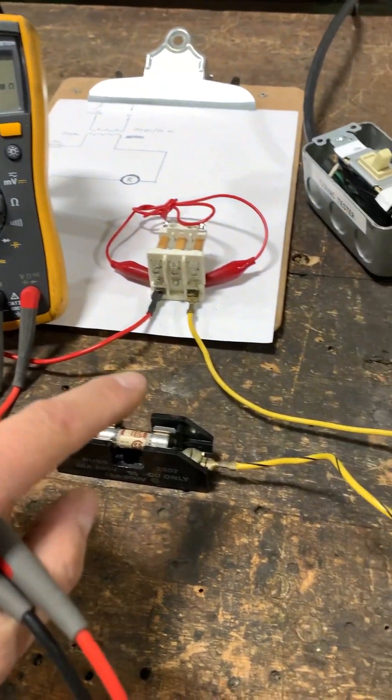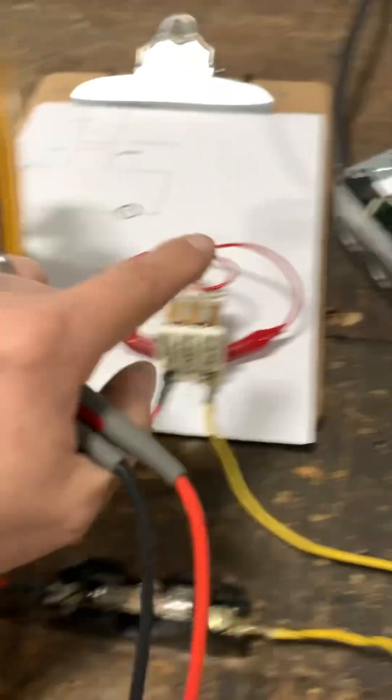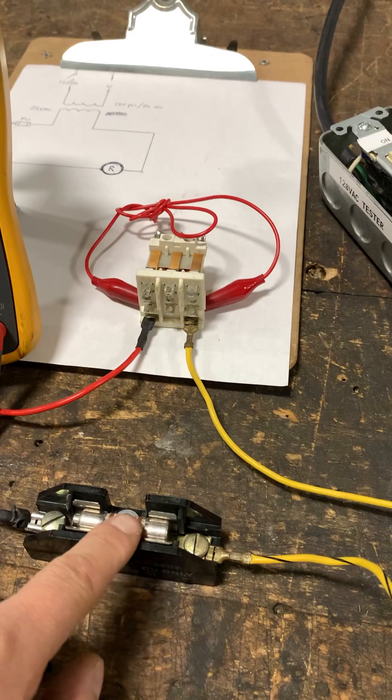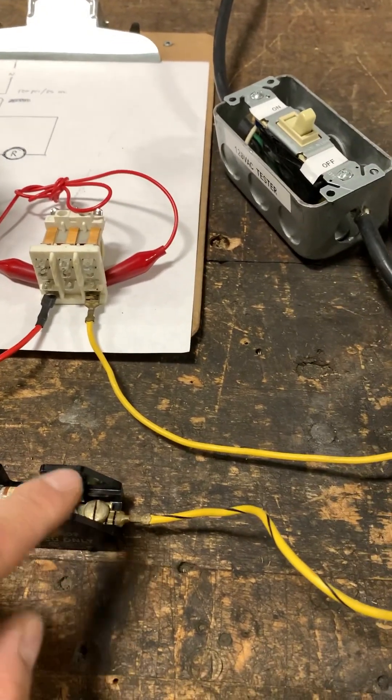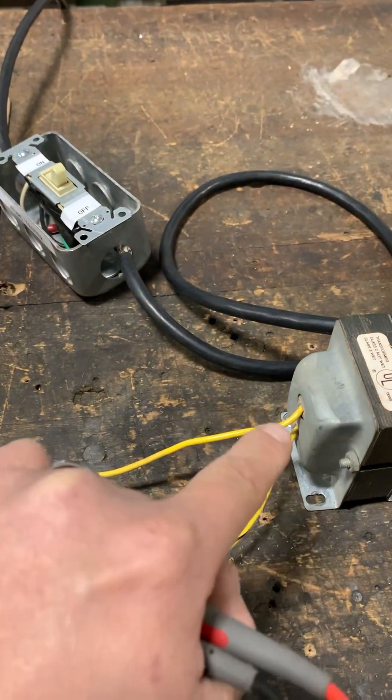Here's an important heads-up: anytime you are going to check a fuse using the ohms setting with the power off, make sure you pull that fuse out and don't check it in-line. If you check it in-line, you will get back-feed through the shorted coil of your load, back-feeding from the transformer, and it gives you a false reading.